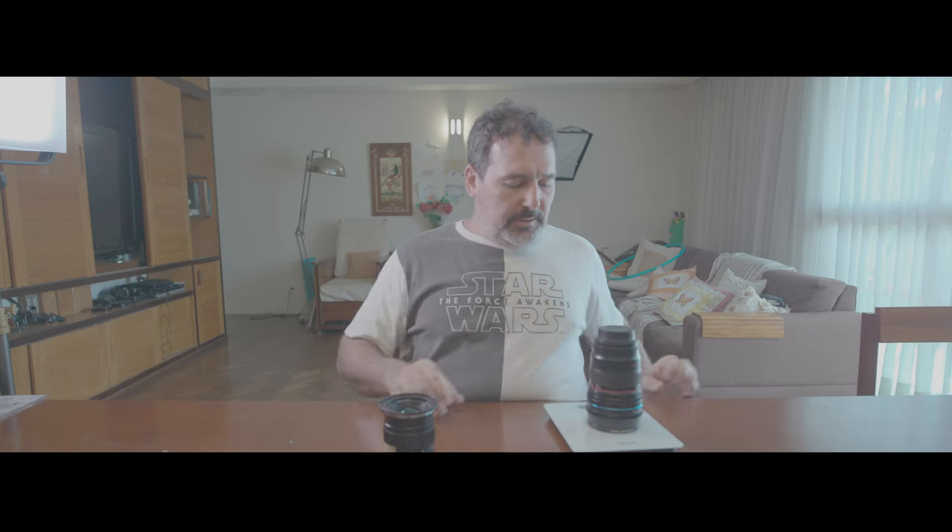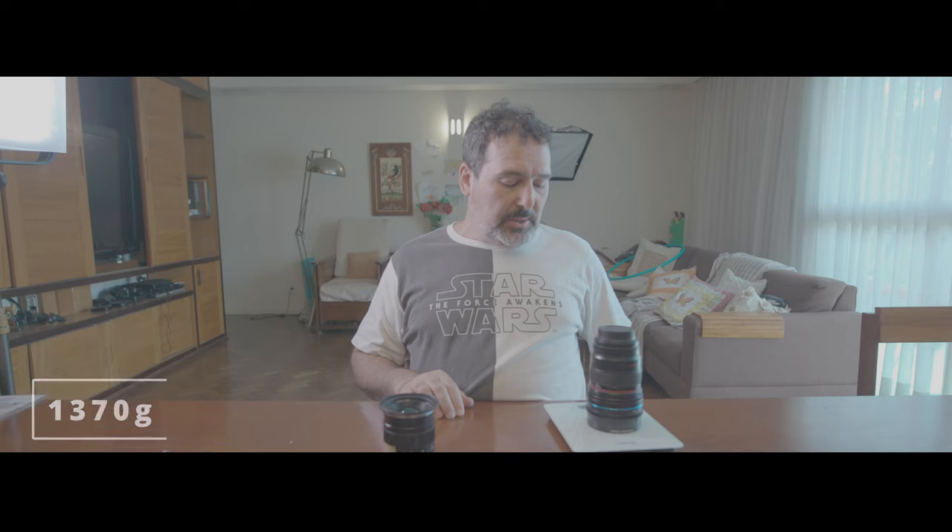So what I'm going to do is put those lenses on the camera so you can see the image they generate. For measuring the weight, the Canon setup with the Suri anamorphic adapter weighs one kilo three hundred grams.